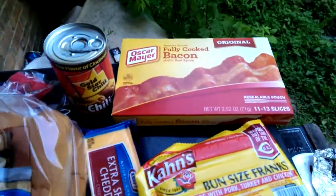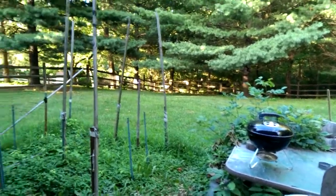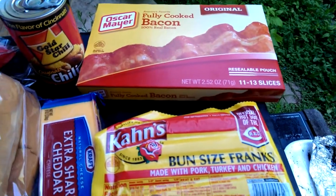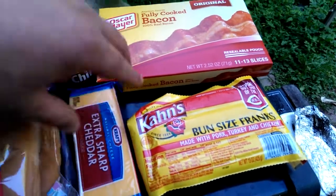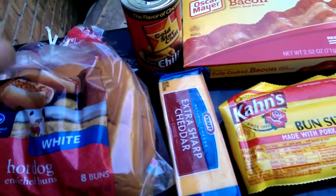Pretty much you grill the hot dogs on the Weber Smokey Joe — got the brand new charcoal grill. You wrap the bacon around the hot dogs, and as you're cooking them, you take the sharp cheddar cheese and hand grate it into smaller pieces, and you open your dog bun up and put the dog on there.